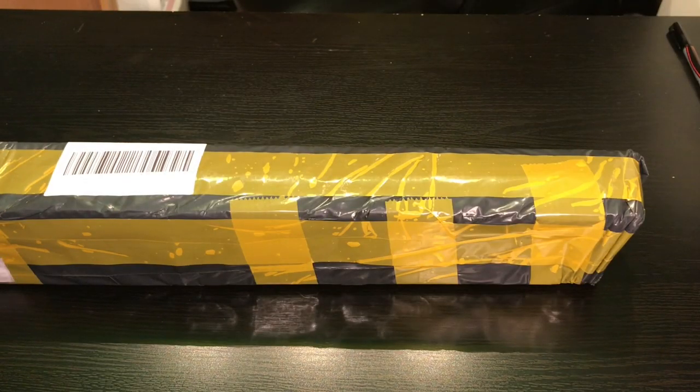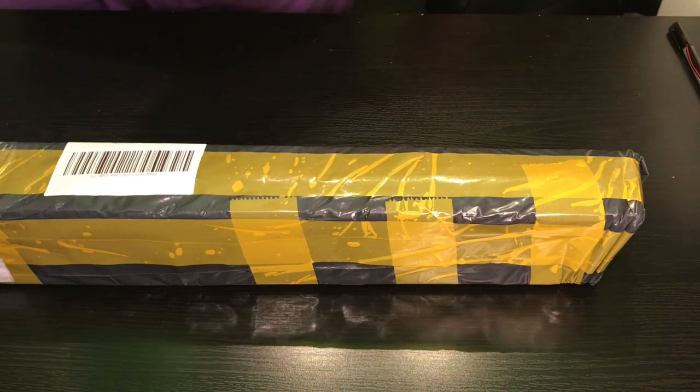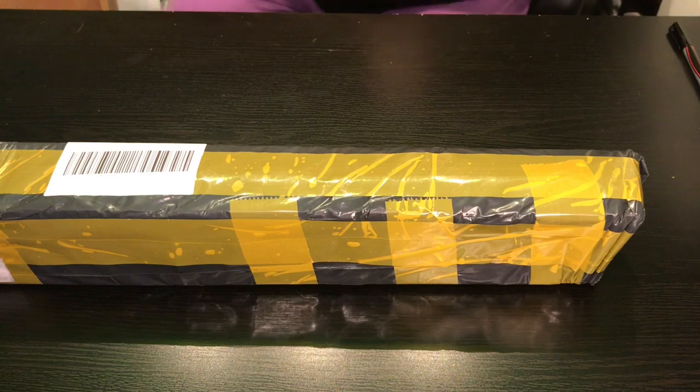Hey everyone, this is Jennifer with DP Addiction Adventures, and I am so excited to be back with an unboxing!